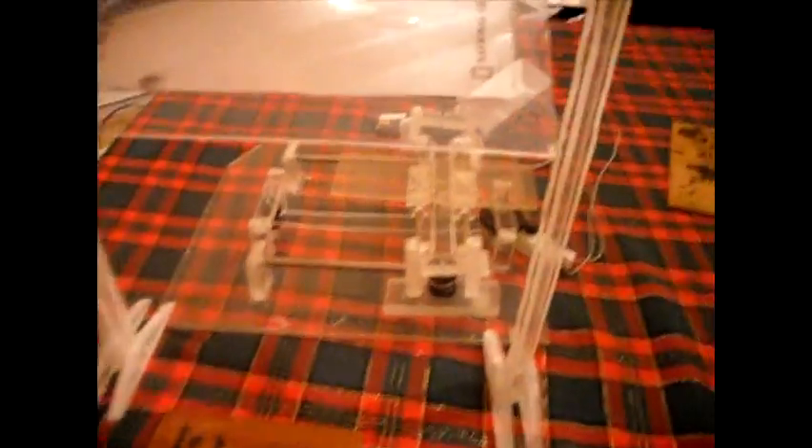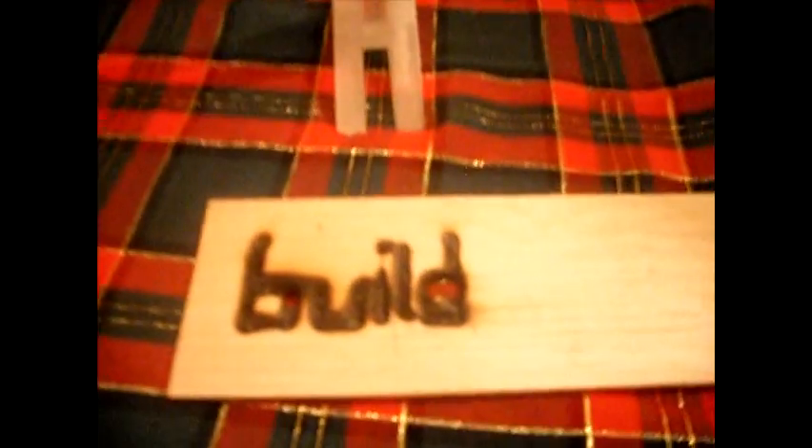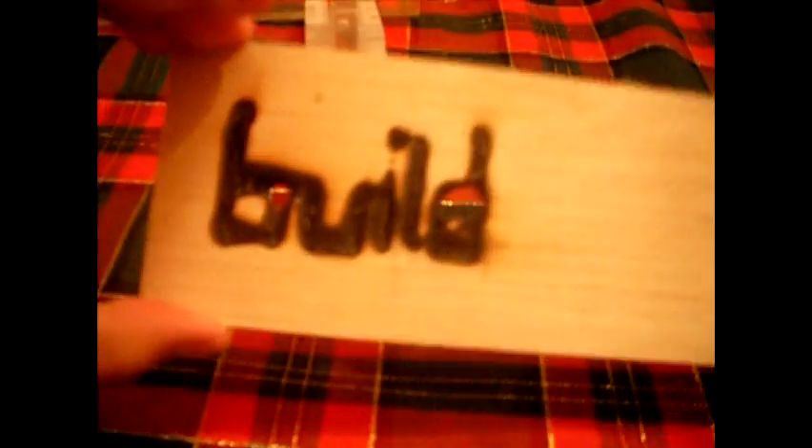With this whole project programmed out and moving under the sunlight, you can write out words like this. This is balsa wood — a little too thin, burnt right through. But if you use it on something like plywood, you get a nice little result.